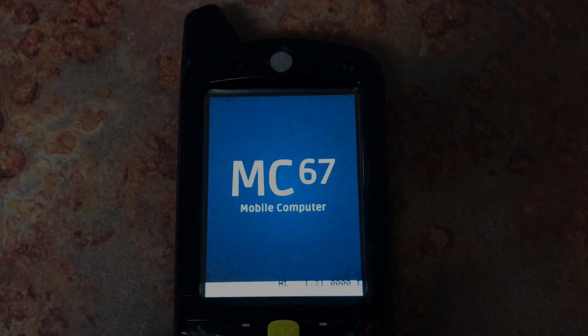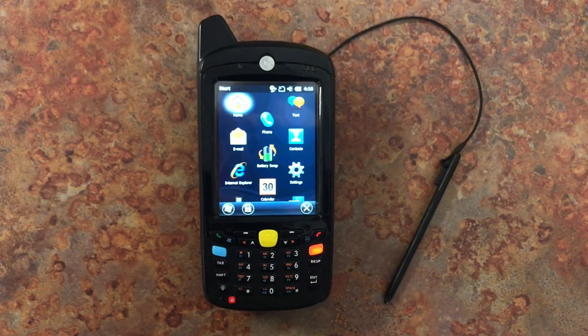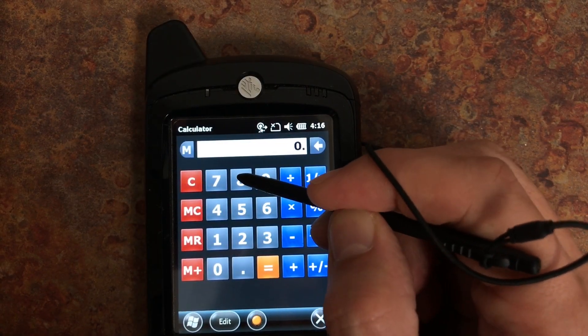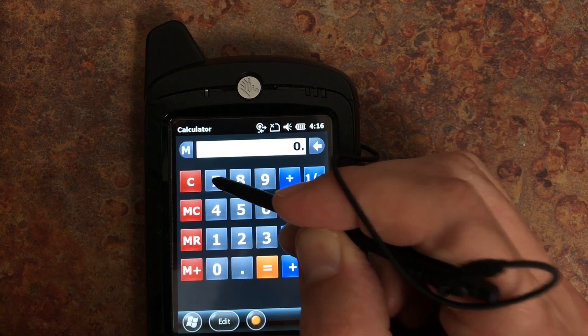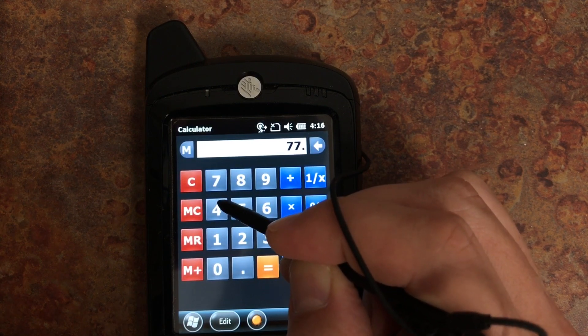Hi folks, this is Victor with the DIY TimeTag channel and today I've got a chance to work on this Zebra Symbol MC67 mobile computer. The customer complained that certain buttons on the screen weren't working and after playing with it for a little bit, I noticed if you tap slightly below those buttons they would work just fine.